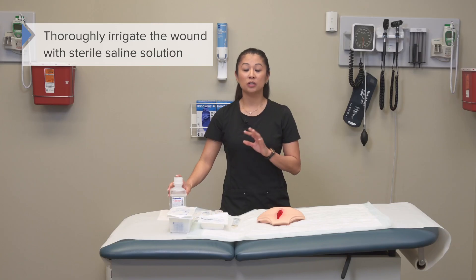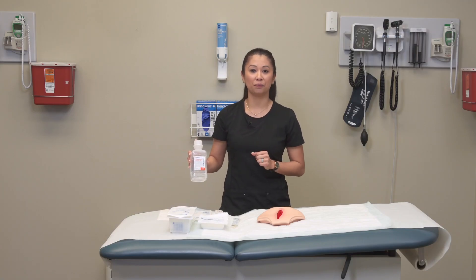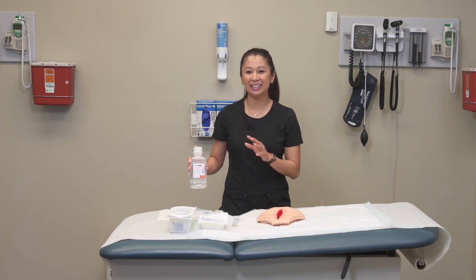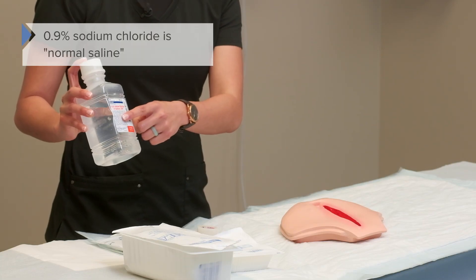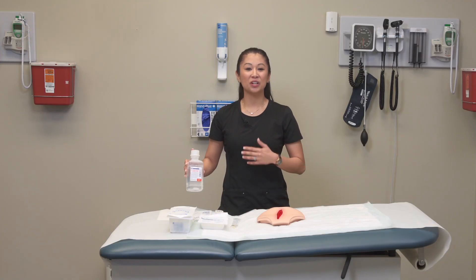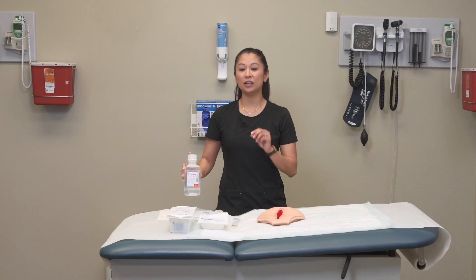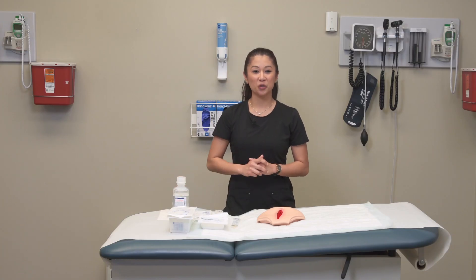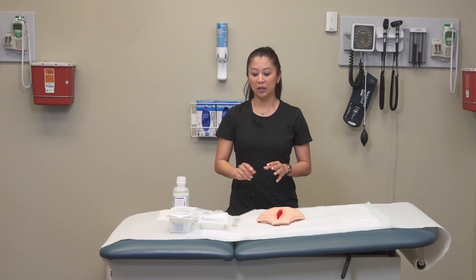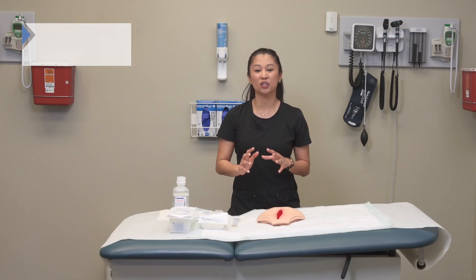The wound will often be cleansed per physician order, but many times we use sterile saline solution — that's 0.9% sodium chloride. It's also a great idea to have an irrigation tray with a container and syringe to pull up the irrigant fluid. Once you've irrigated, take sterile gauze and dab dry around the wound — we don't want extra moisture sitting on the skin.